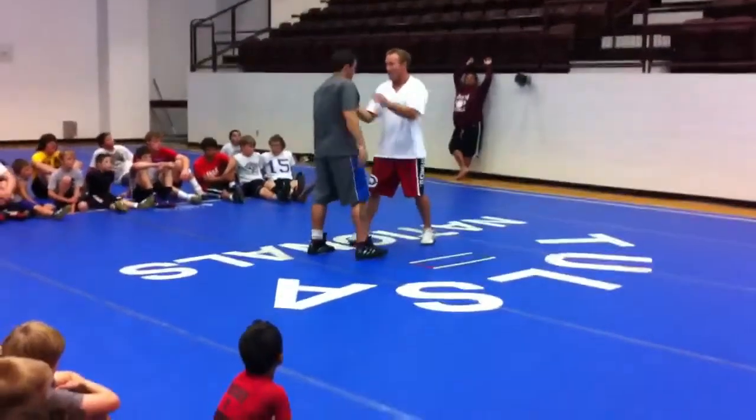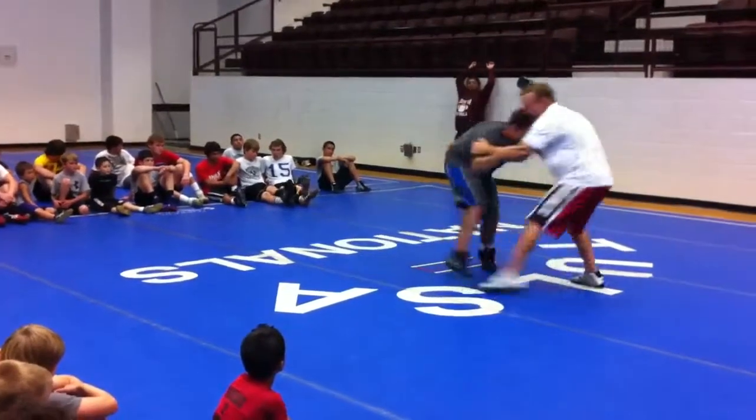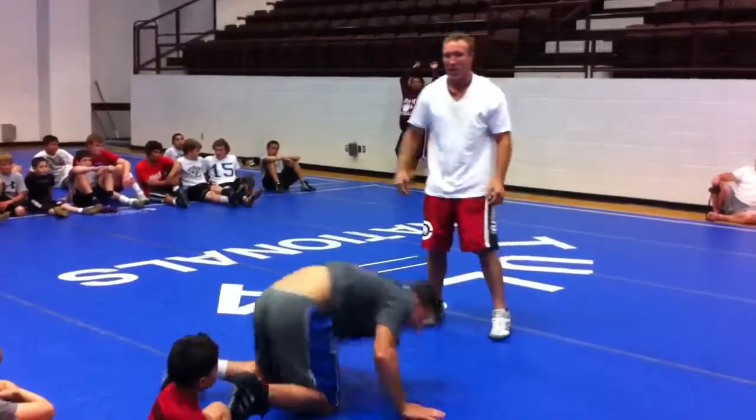I'm not going to move him anywhere if I try. I've got to do this and I've got to control this guy, or I can move him around how I want him to move.